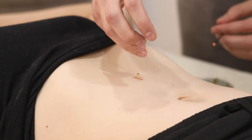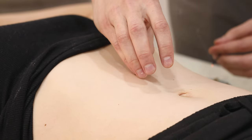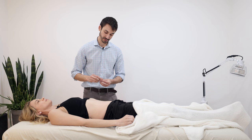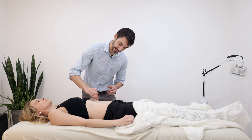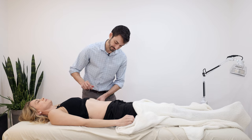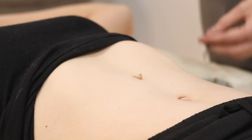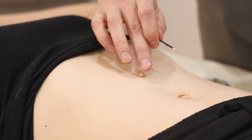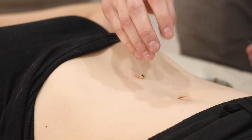Moxa is one of the great ways to improve immunity and improve the functioning of certain organs or channels. For example, someone who's chronically getting indigestion, often due to low stomach acid, can moxa REN12 to actually improve the functioning of the stomach — leading to less indigestion, bloating, and distention after meals. There is a final quote from the Yellow Emperor's Inner Classic: for diseases that acupuncture and herbs cannot treat, moxa will be able to treat it.